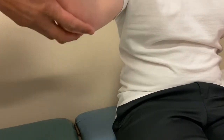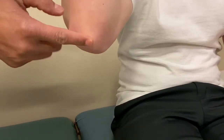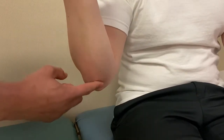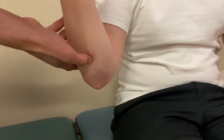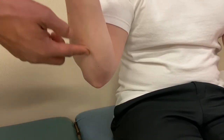The olecranon is the main elbow — the bony-most point, commonly known as the elbow. Then for the ulnar border, coming along the ulnar side, feel the border of the ulnar bone itself on the underside, palpating all the way up along there right off the olecranon.